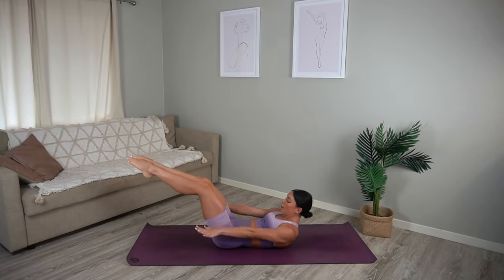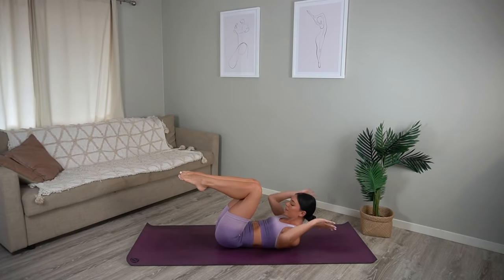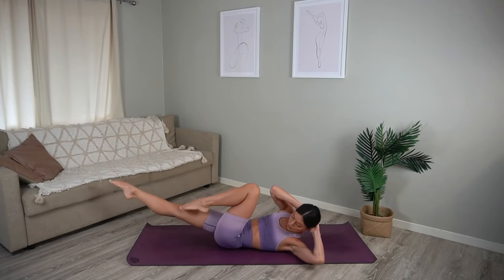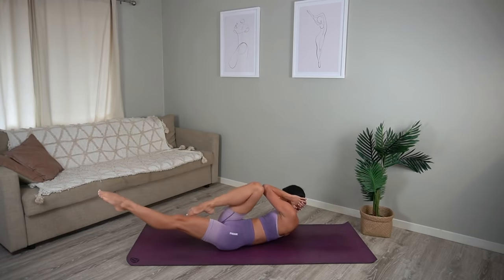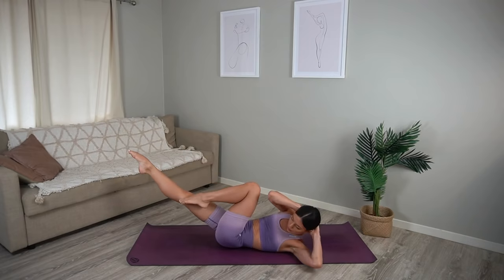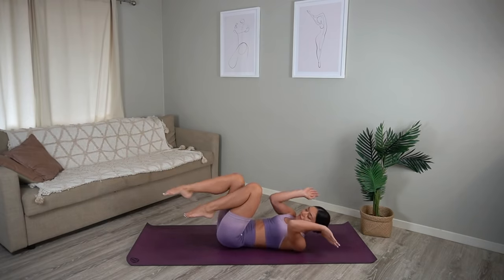Hold your knees in towards your chest, take your hands behind your head and let's do some bicycle legs — for ten and nine, nice exhale and exhale, just six more, five, four, three, two and one. Good job.